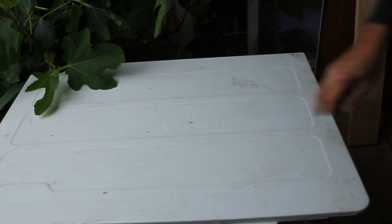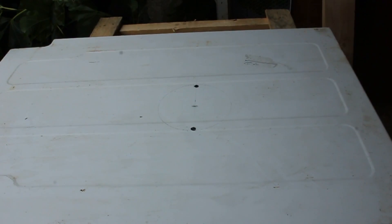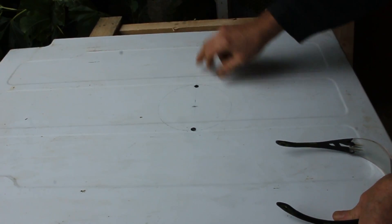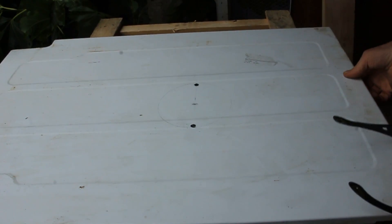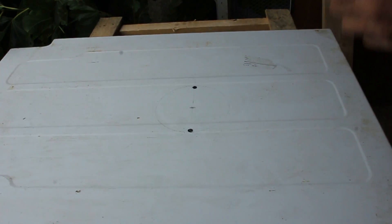I'll drill a couple of starter holes here and then get my little saw out. I've drilled two clearance holes, hopefully for the blade, and I've just put the whole side of the machine onto a pallet so my saw blade won't foul the table.